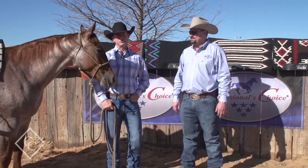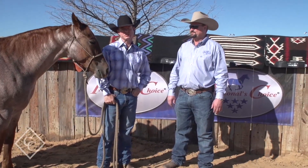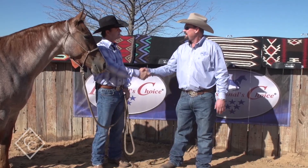Hello and welcome. I'm here with General Manager of Professional Choice, Mr. Monty Chris. Monty, thanks for coming to the ranch today. Thanks for having me.